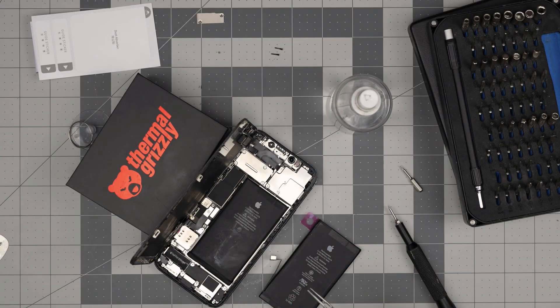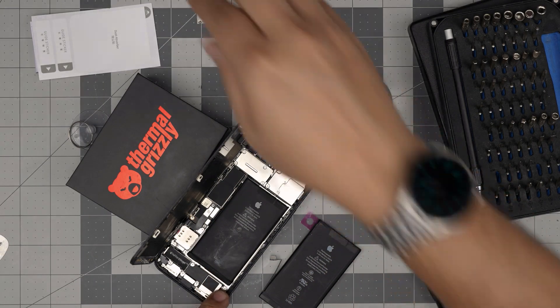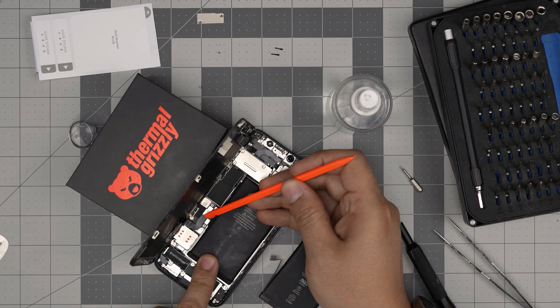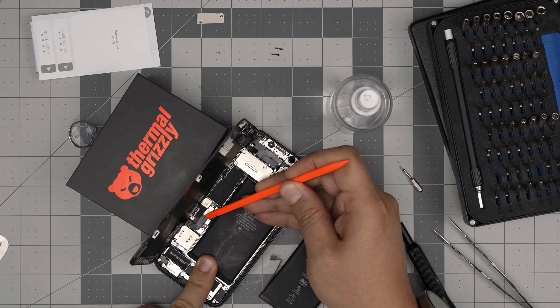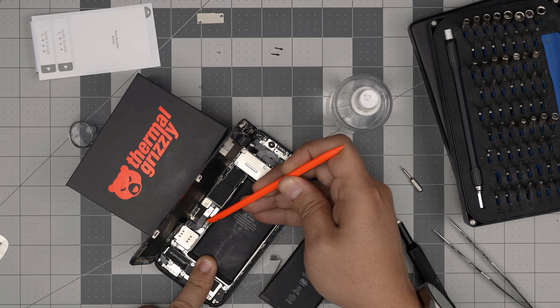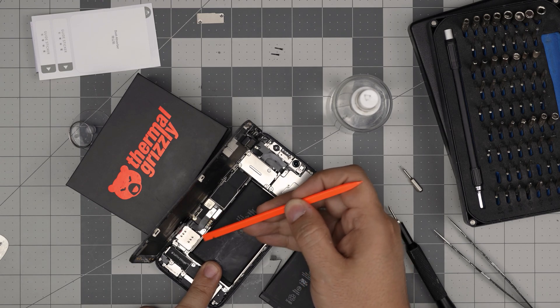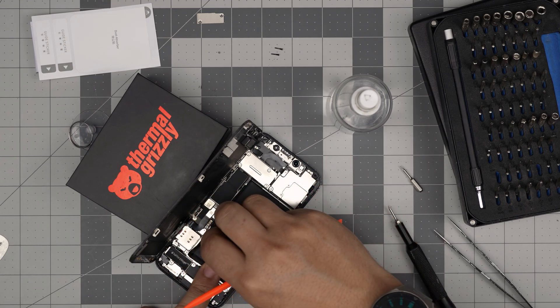Remove the bracket cover and put it to one side. Now grab a spatula and we are going to disconnect the battery connector right in here. Put the spatula right underneath and bring this power cable upward — right there.